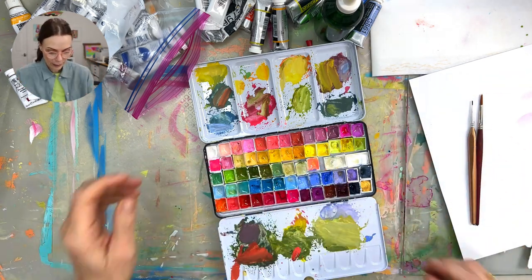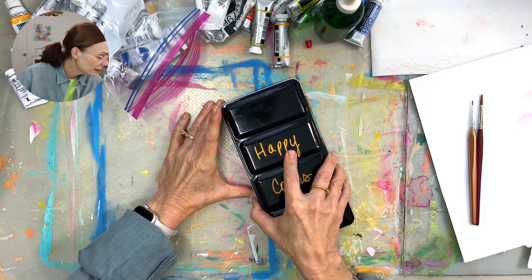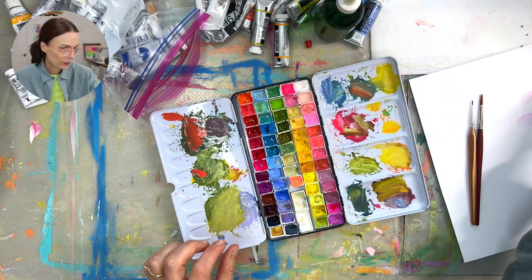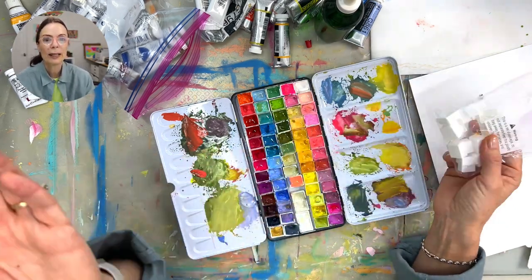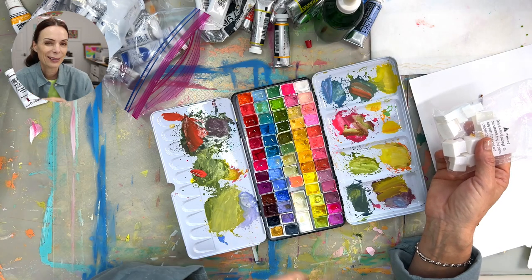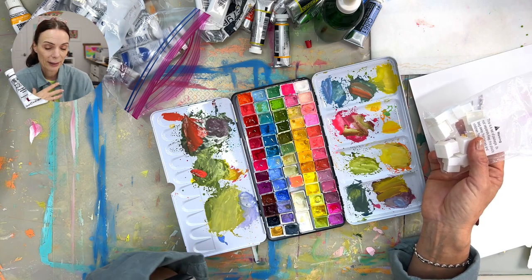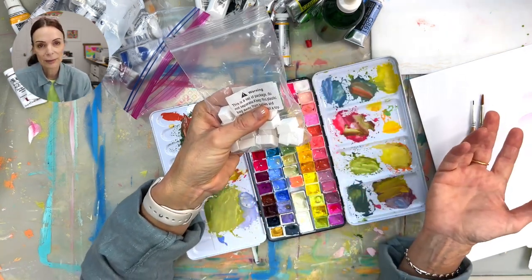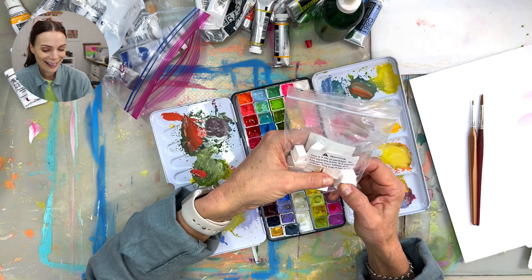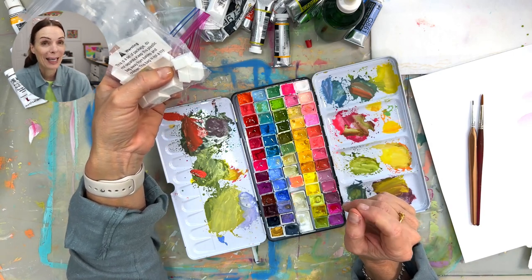I started with this metal tin and I named it Happy Colors. This one came with the half pans — these are called half pans, the empty ones. You can buy these palettes at art supply stores and they already have the colors in them. That doesn't really work for me because they're not the colors I want. I want to mix my own colors and really make it mine. If you're just starting out, one of those sets with pre-mixed colors is fine — I started with those.